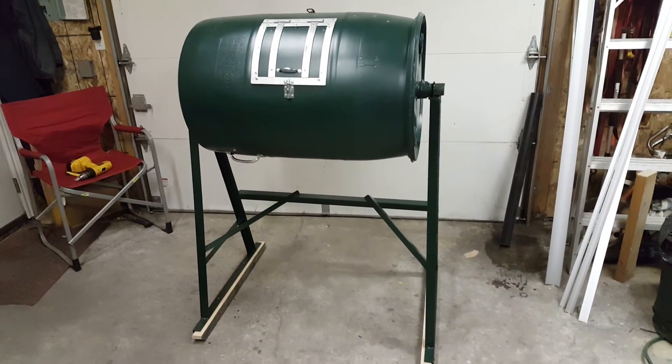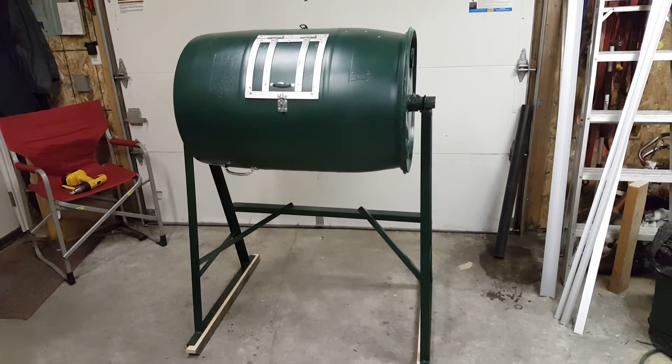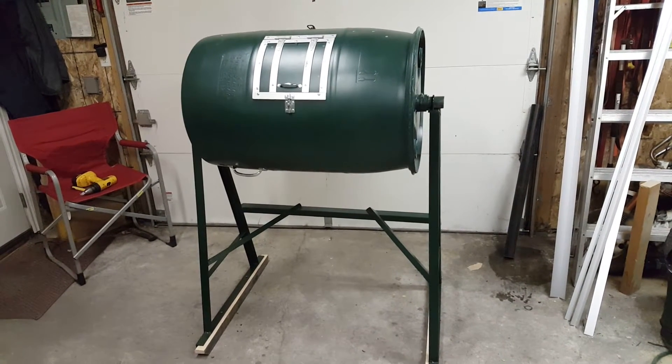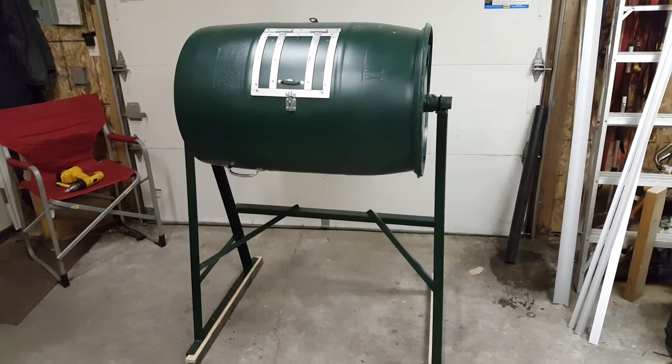I'm very proud to show you my new composter that I just built, and it's actually version 2. The first one I learned a lot from, and this one actually seems to be working quite better.